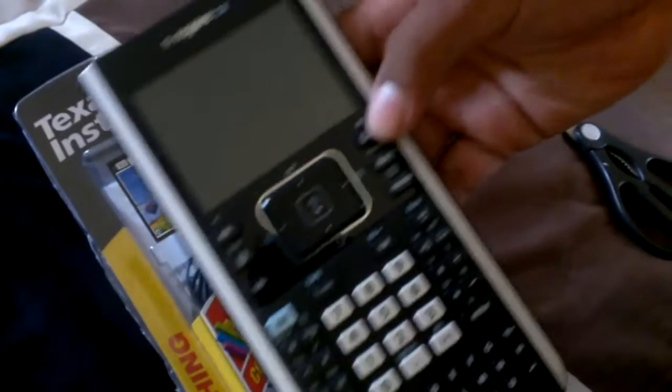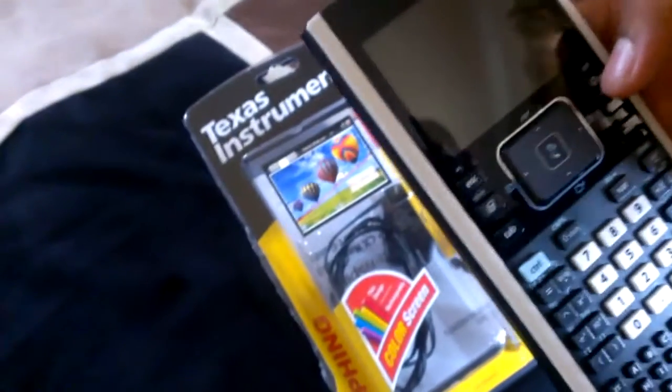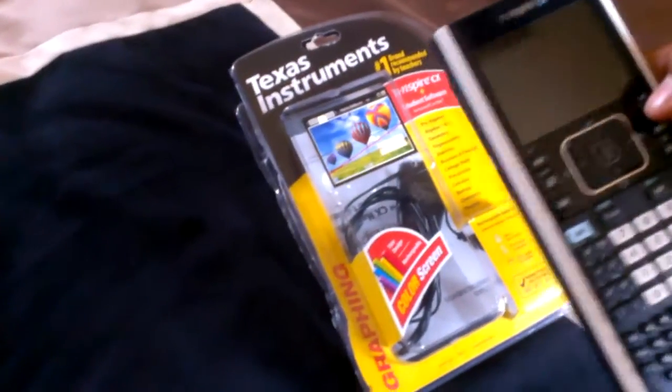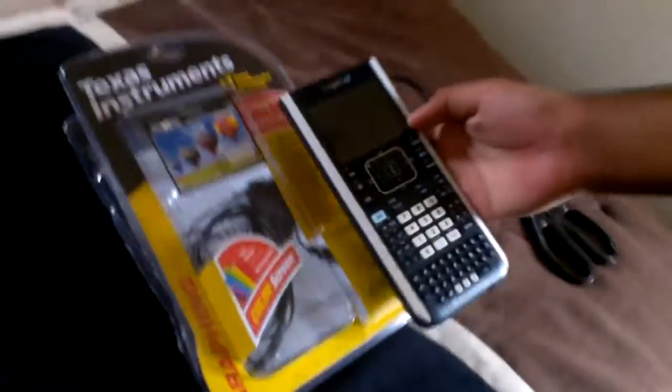So let's see if it turns on — the one button right here. I'm going to press it once. Obviously it's not turning on. Let's hold it down, actually. So I guess it needs charge. I want to see its comparison with the 84 Plus, so we should be checking into that shortly. This is Salar here from Pixie Tuts, and this was the Inspire CX by Texas Instruments.